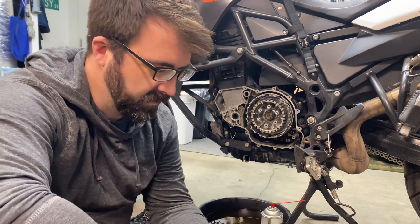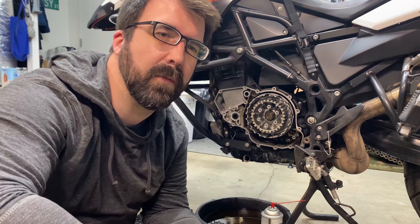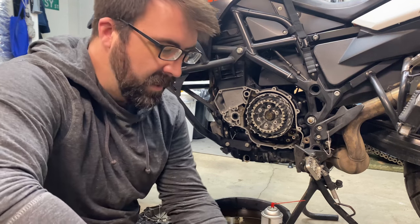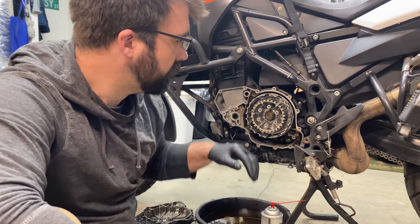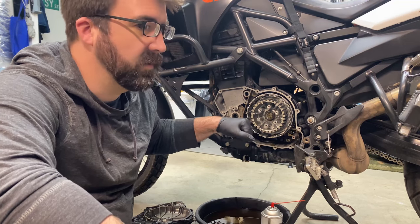I have an EBC clutch that's ready to go in. Recluse did offer to send me a clutch but that was three weeks ago and I haven't heard anything back from them yet despite sending a couple emails, so in the meantime we're gonna get this one in.